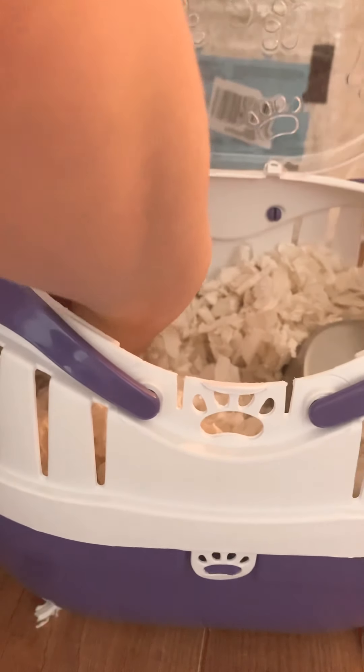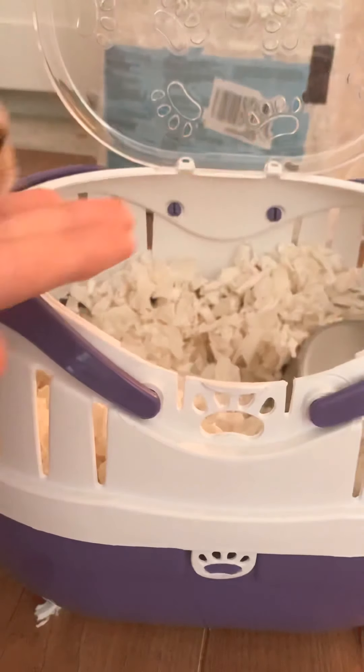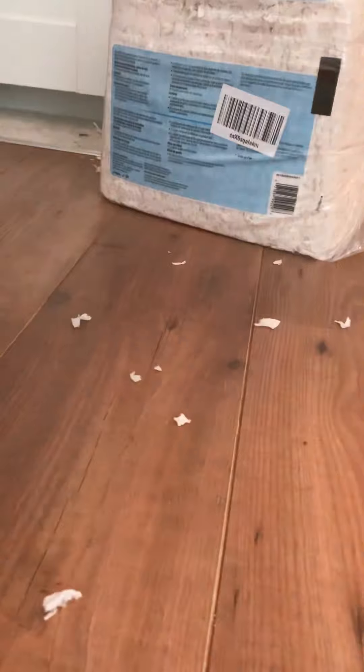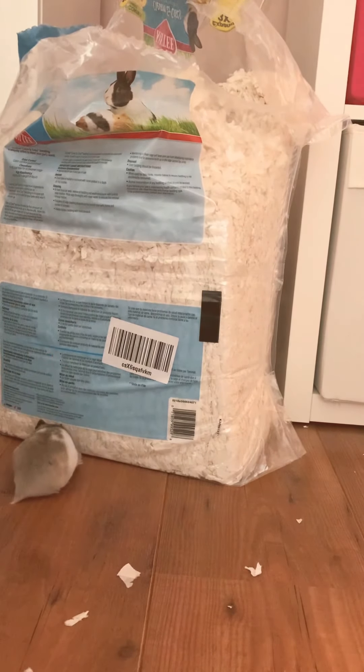If your hamster wants help you can help them, but if your hamster doesn't need help, don't touch them. Right now I'm just going to move the carrier and the camera so you can see my hamster just running around the floor — move it at different angles. Oh, the ring light just fell! It's okay. I'm just going to put my hamster here.